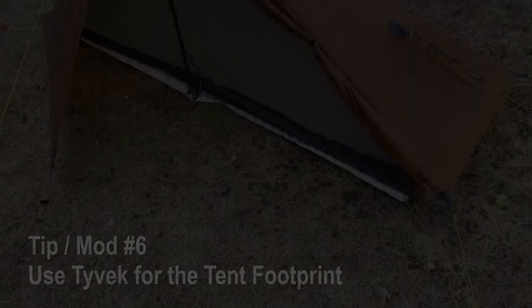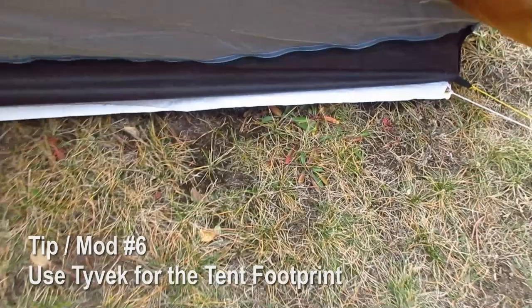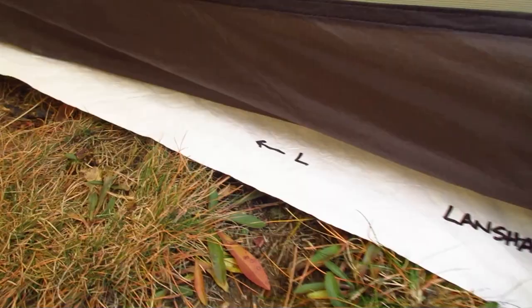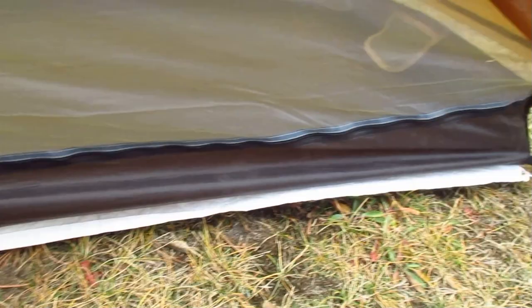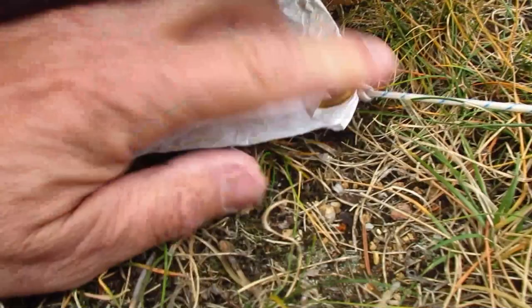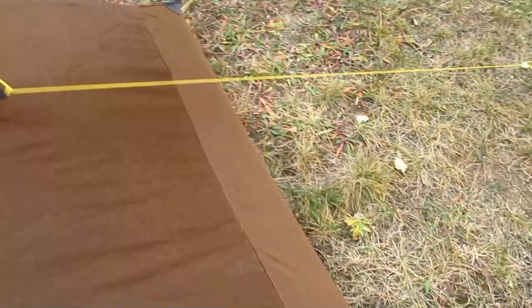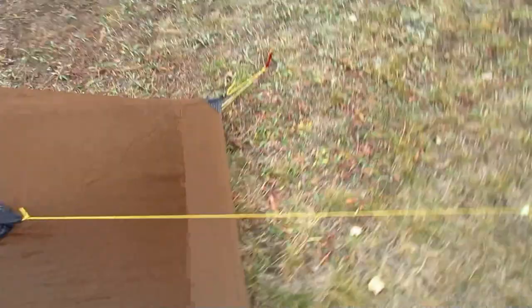The next mod is using Tyvek for the ground sheet — I wouldn't use anything else. Here on my Lanshan Pro single wall, I have a little grommet that my hiking pole goes into and I've marked it left and right so I know exactly how to throw that ground sheet down for a quick pitch. I've also put grommets on the ends, reinforced with a little extra overlapping Tyvek, and attached a piece of shock cord out to the stake — on all four corners and on the back long edge. That ground sheet will always center perfectly under your tent.